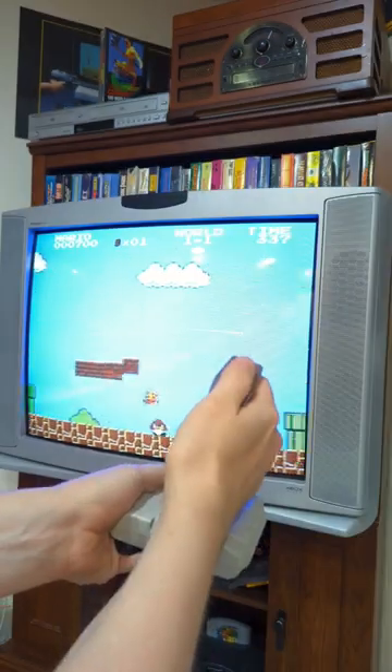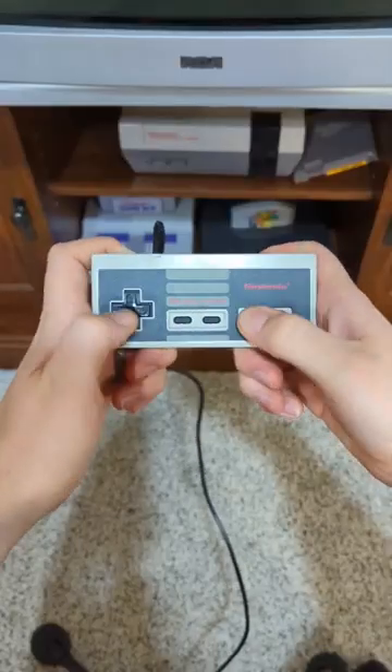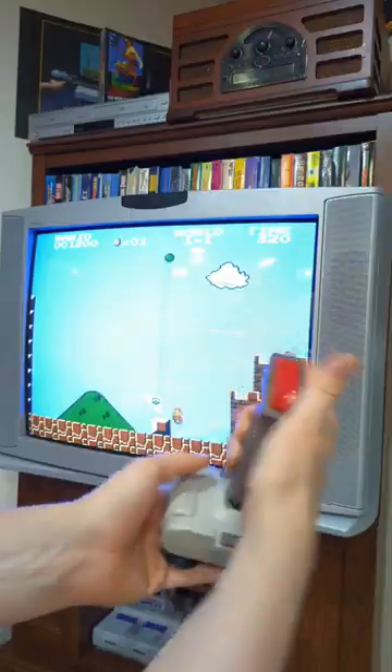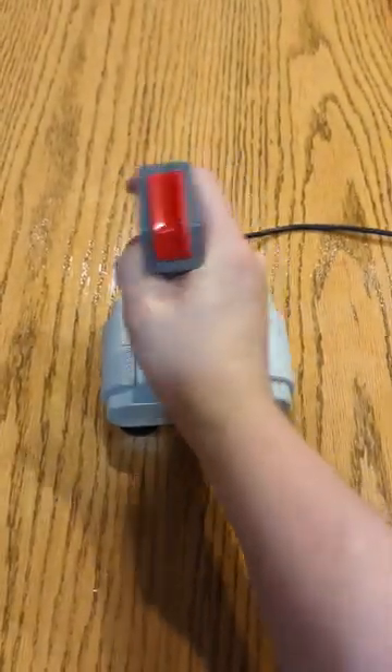Companies truly weren't afraid to put any kind of controller on the system, which to be honest, the original rectangle did need a little bit of work. I just love all the different controller options you can get for the system, plus you knew they took gaming seriously back then when they always attached suction cups to these controllers.